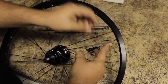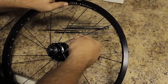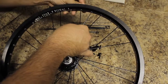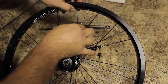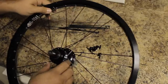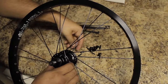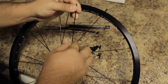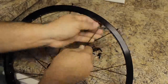Sometimes you have to give the spoke a little bend to get it under. It's a lot easier to do this when you don't have a tripod in your way, but I have a tripod in the way. So pull it through — over, over, under.